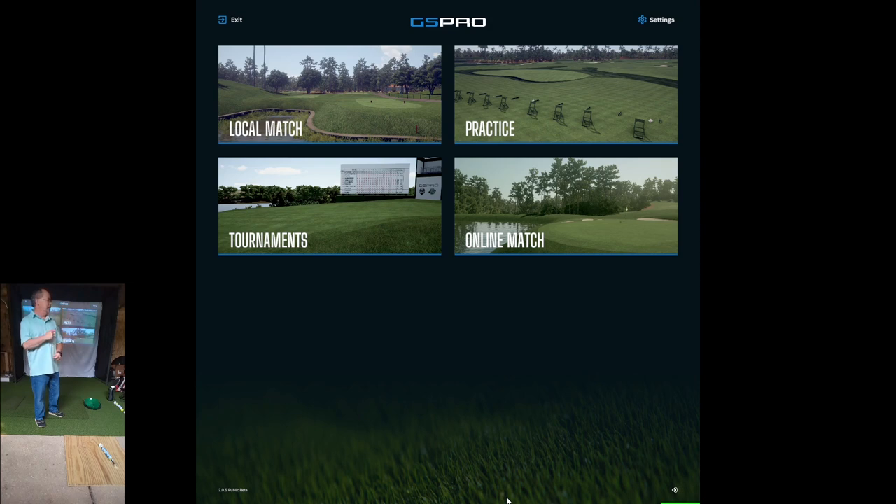You might be able to see this quickly here. I'll show you the bag mapping, how you get into it with GS Pro beta, and then I'll go through hitting all my clubs.